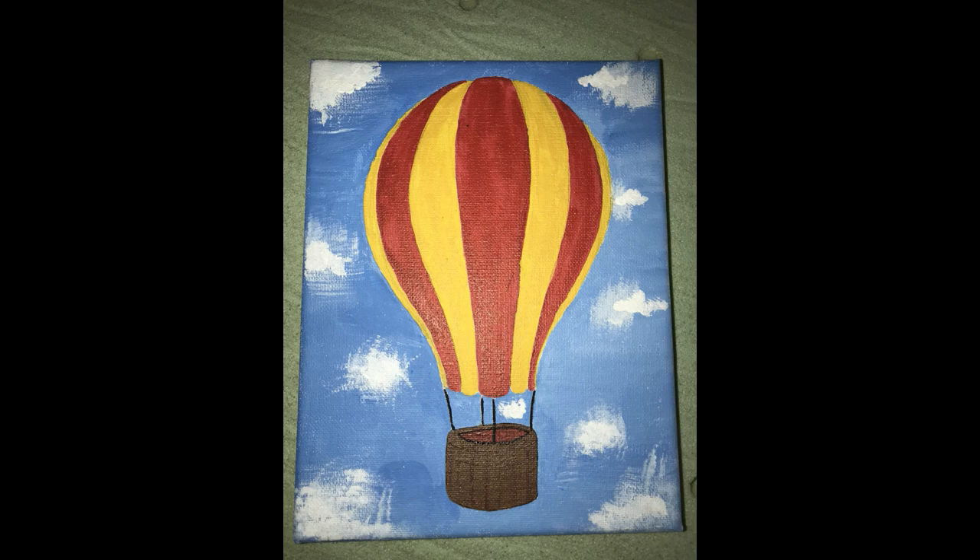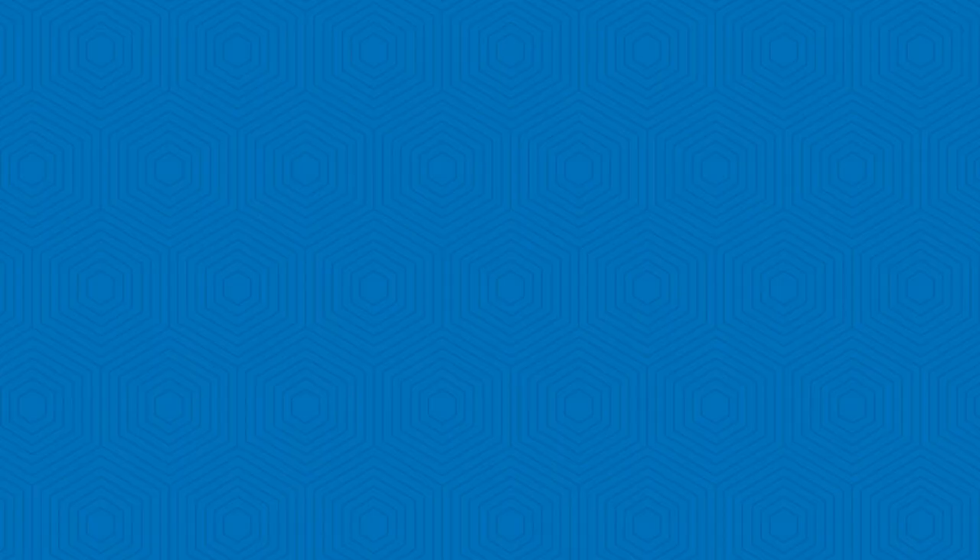Pretty much the end of the video. Here's kind of how it turned out. I hope you guys liked this video — I know it was different from what I normally do. But thanks for watching and love, Loren!